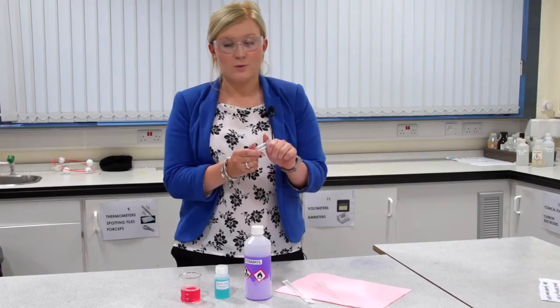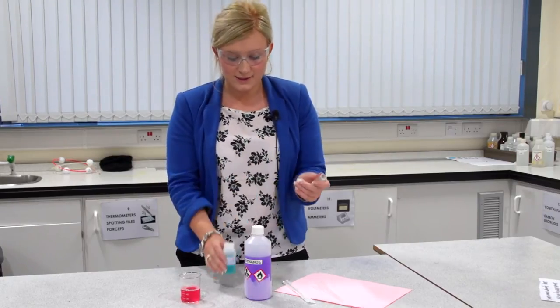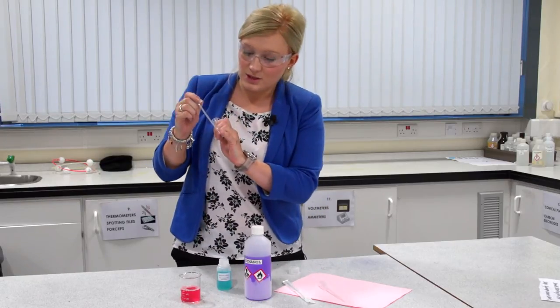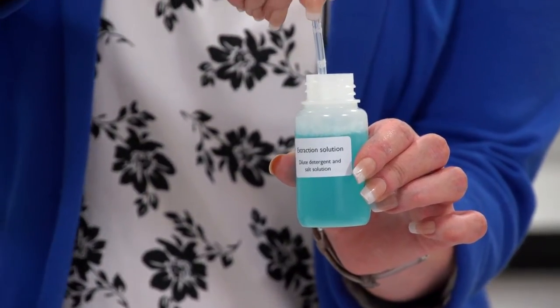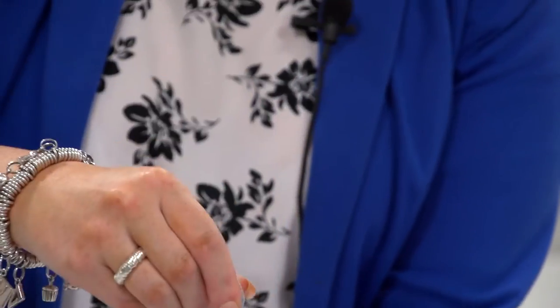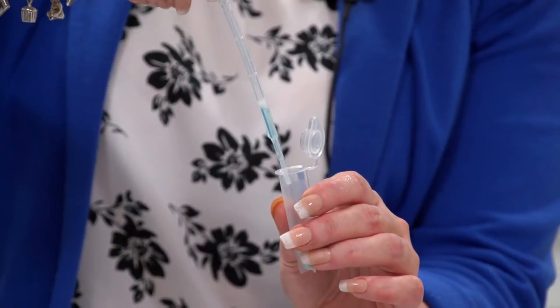Firstly, measure out one millilitre of extraction solution into your vial. Unscrew the lid and, using your dropper, extract the solution up to the one millilitre level. Squeeze the top of your dropper and insert it inside the solution. Release the dropper slowly until the liquid rises to the one millilitre level, then carefully drop the solution into your vial.